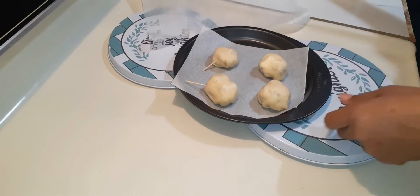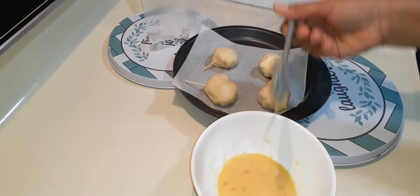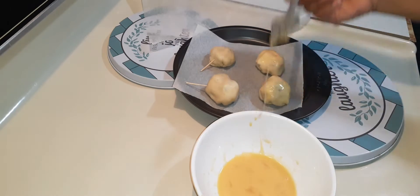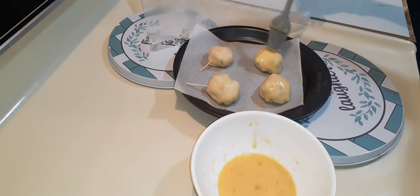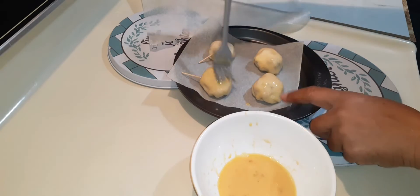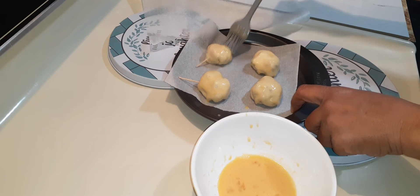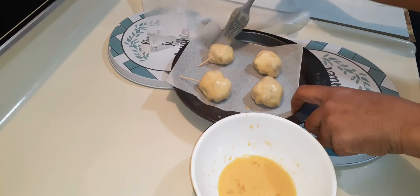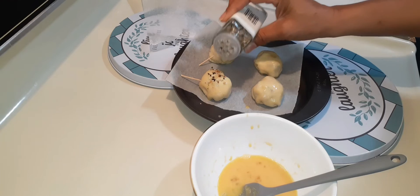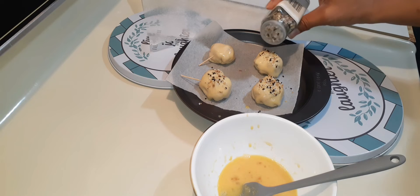We're back to our babies — they have sat for 30 minutes. Now with my egg wash, I'm going to brush on each one. And then I'm going to top them with some Everything Bagel seasoning. Yes, family! Have you tried this before? Cannot wait till this is done. Remember, these two back here did not have all of the ingredients. This is going to be so good!